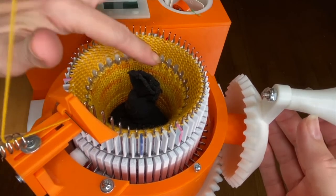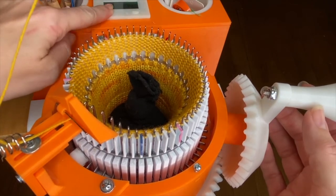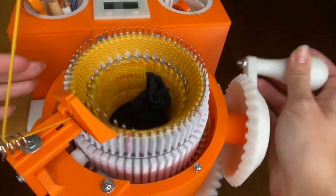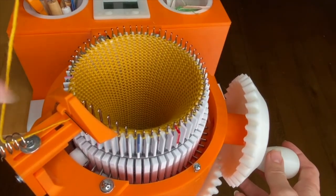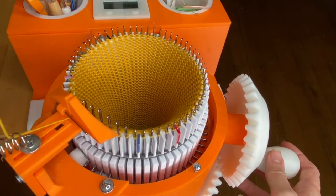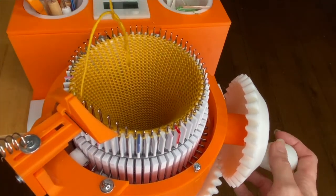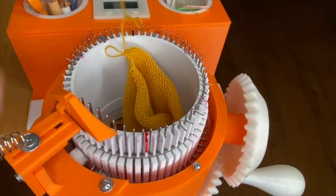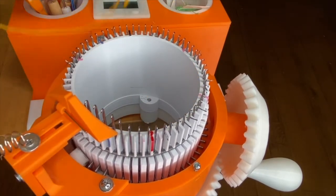Once you are happy with the tension and how it looks on the machine to your eye, turn on your row counter, reset it, and crank 50 rows. There I am at 50 rows, so I'm going to unthread my yarn, just let it fall in the center, and then hold at the bottom while I crank to remove my swatch. Then you can go ahead and drop out your soft weight.